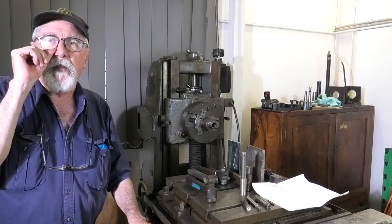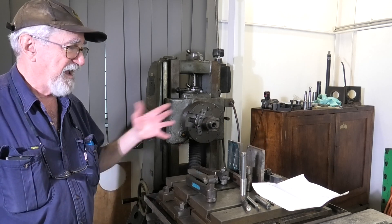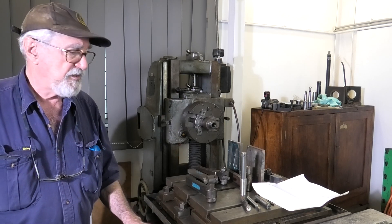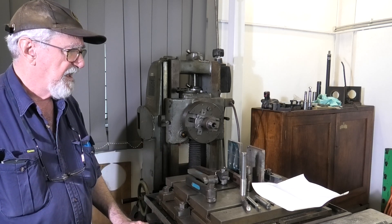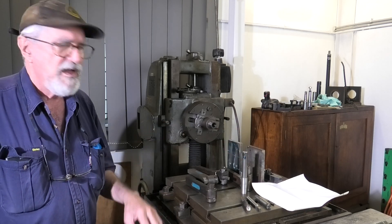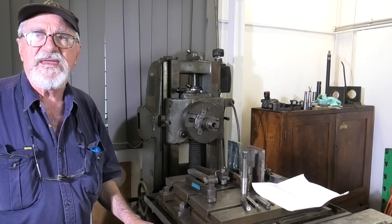Back here at the borer. I'm using this table because it's the only flat surface not covered in crap in this shed. I've got the tools out for the shaper and the internal slotting tool that I built up but never completed. I'll get on the back of the camera and zoom you in so you can have a closer look.